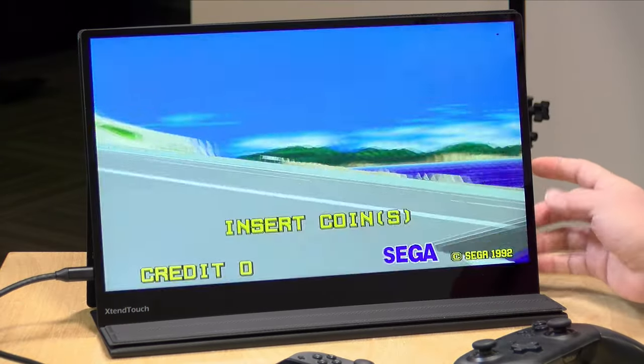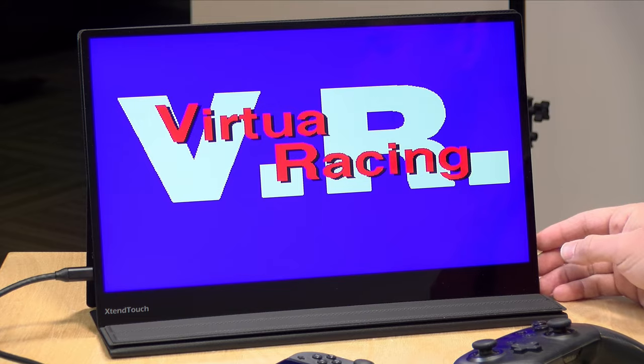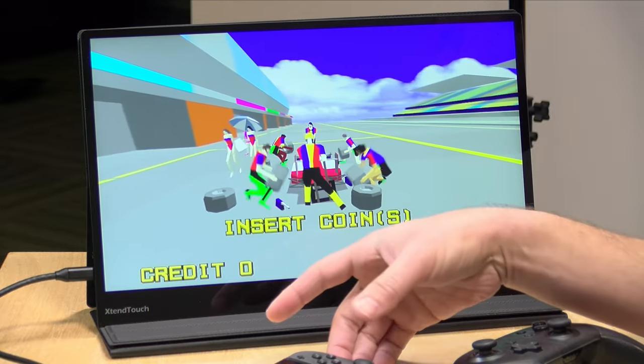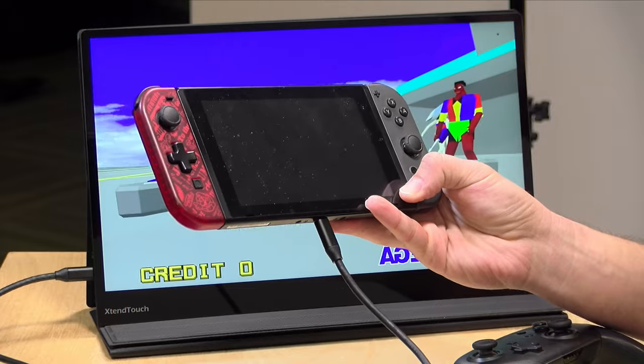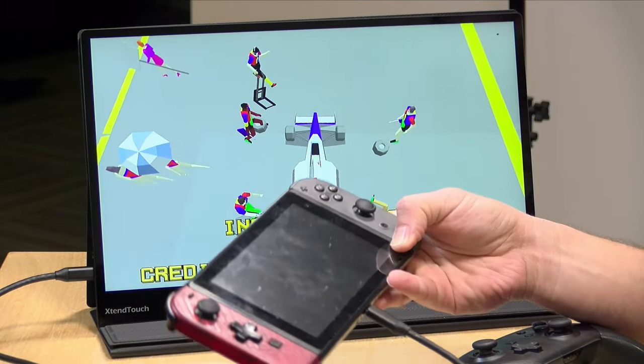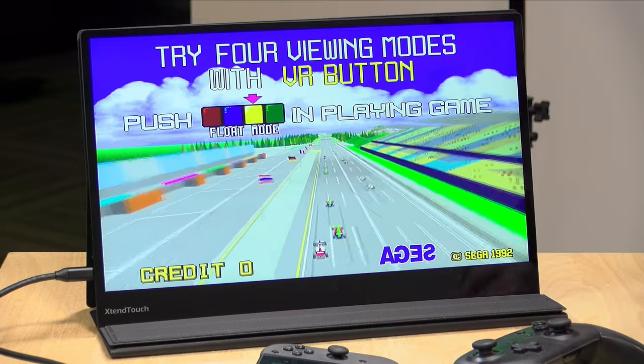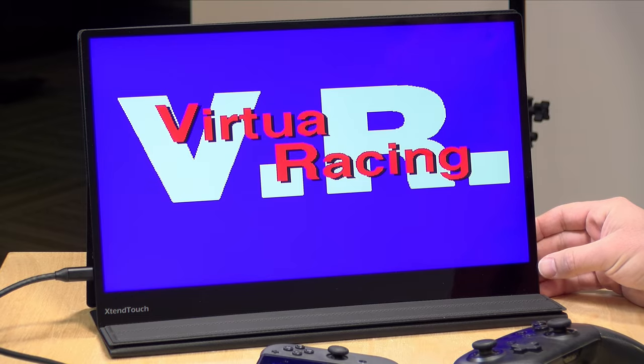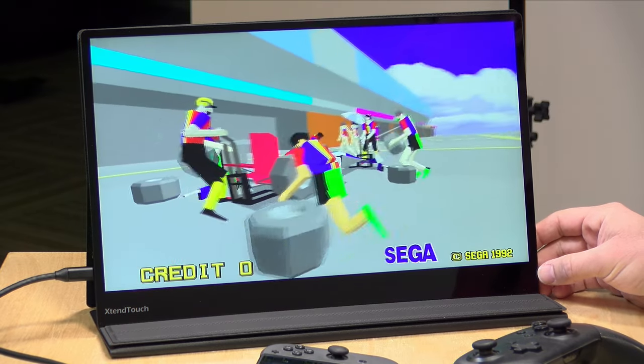Hey everybody, it's Lon Seidman. We're taking a look today at a pretty cool battery-powered touch display from a company called Pepper Jobs. This is the XtendTouch 1610F V3, and it has a ton of neat features. Right now I've got my Nintendo Switch plugged in, and we're able to get its video output to the display without the need for a dock. In the interest of full disclosure, this was sent to the channel free of charge from Pepper Jobs; however, they are not paying for this review, nor reviewing or approving what you're about to see, and all opinions are my own.